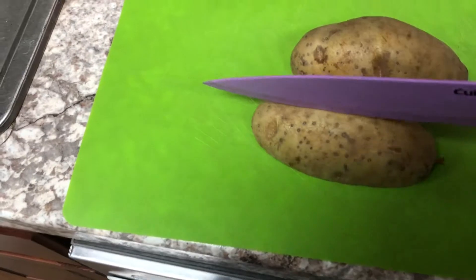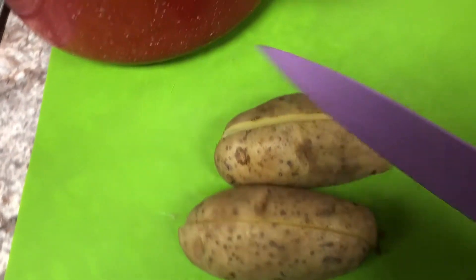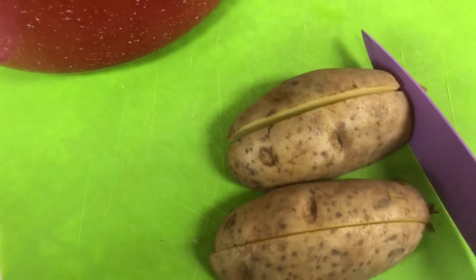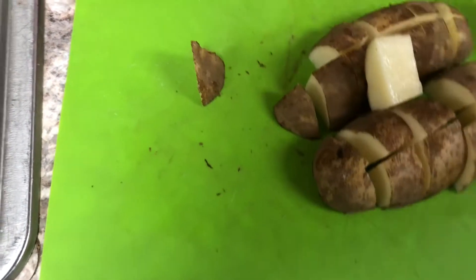While that's preheating, I'm going to go ahead and cut up my potatoes. I'm cutting up six large potatoes — this is going to be about six cups. I'm cutting these into chunks, and I am leaving the skin on because I like the skin, but if you don't like the skin, you can certainly cut it off.